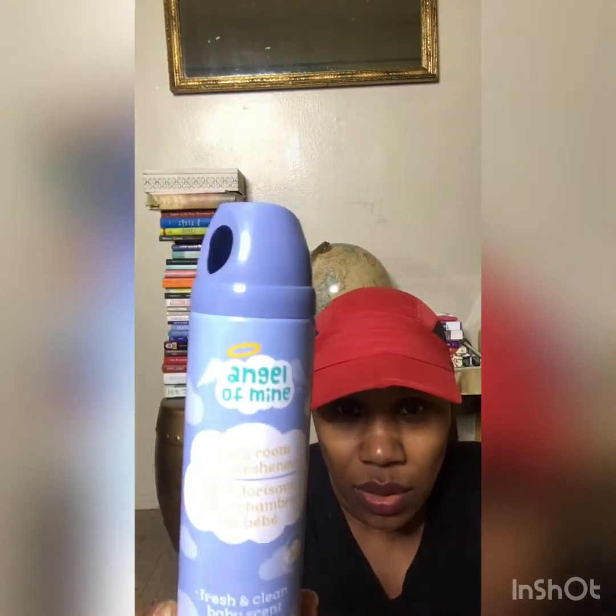In the baby section they had a baby air freshener — I sprayed it and it actually smells like baby and smells good. That's a good buy.